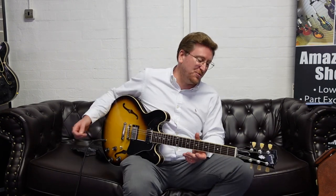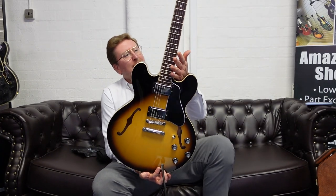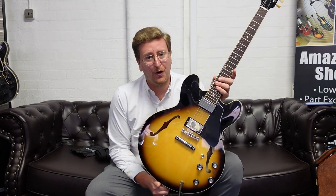Hi guys, it's James here from Rumors Music in Bolton. Today I have a video presenting to you this beautiful Gibson ES-335 dot in the lovely finish of Vintage Sunburst. It's available to buy right now — this actual guitar — on the Rumors Music website, rumorsmusic.co.uk.